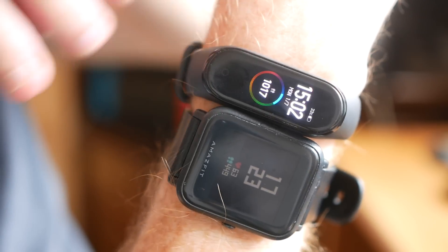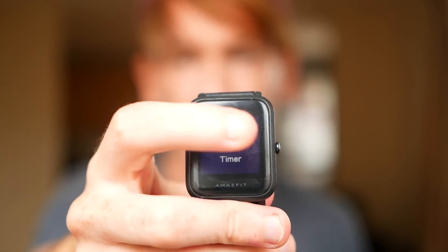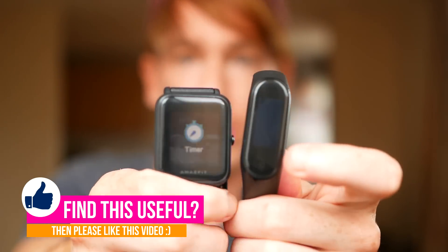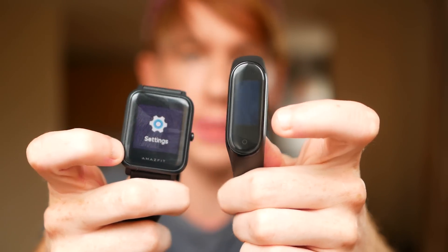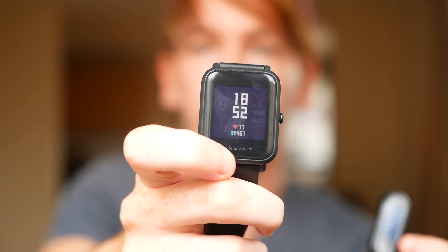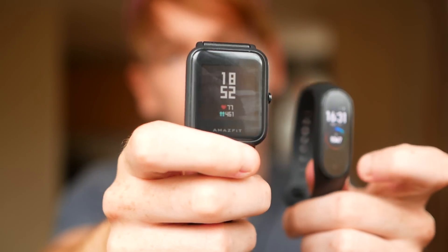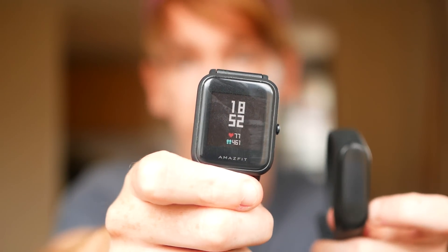However, the Amazfit Bip screen is also a colour screen and it's still legible — you can still read it. But it's not very bright; it has a backlight but it's just not as clear and not as responsive. There is a slight delay when you're swiping through, whereas the Mi Band is a lot more smooth. Now you may think that the Mi Band 4 is therefore the better watch just from the screen. However, the downside of the AMOLED display is that it uses up battery and therefore turns itself off quite often. Whereas the Amazfit Bip screen is on all the time — it doesn't turn itself off, it just goes a bit darker but you can still see information. With the Mi Band 4 you can activate the screen by raising your wrist and it turns on automatically.